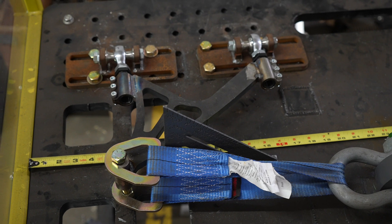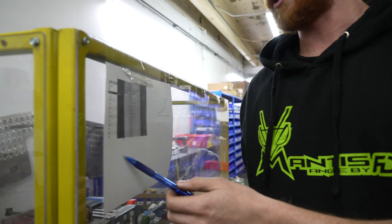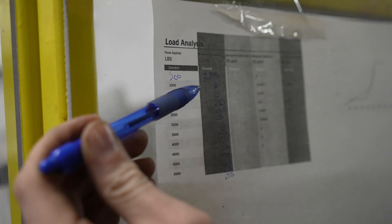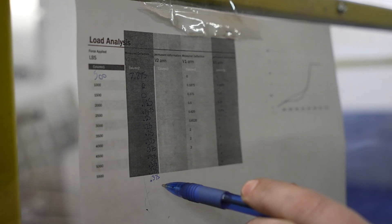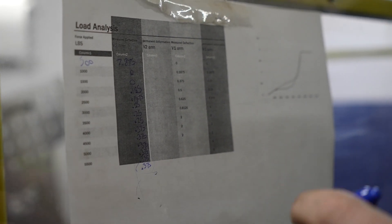You can see everything go back to zero. I'm going to load it up all in one go for the video, up to 6,000 without stopping. On our chart we load it up by 500-pound increments and measure the deflection at each point. It really didn't deflect much — overall it moved three-eighths of an inch, which is literally nothing at 6,000 pounds.